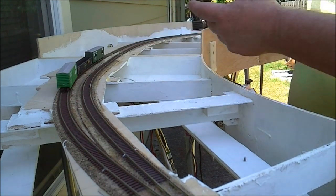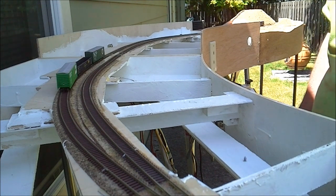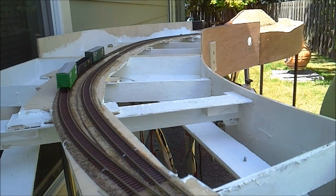These could be some leftover boxcars from the way freight that came through, and our little locals are going to come and pick them up and move them on to where they belong.